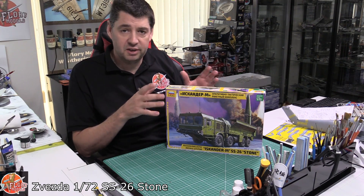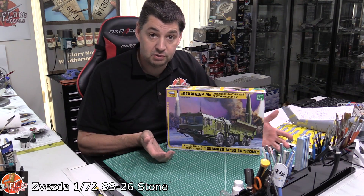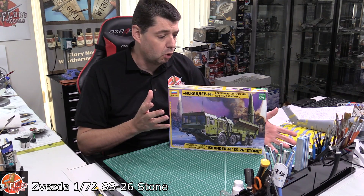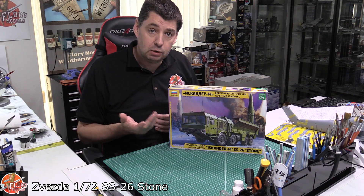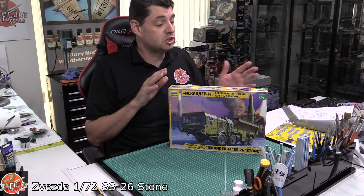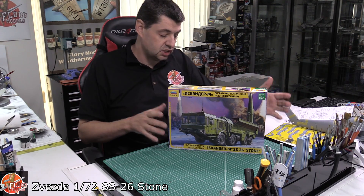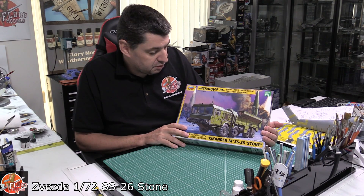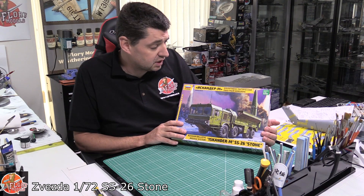When I think of armour, I traditionally think of 1/35th scale, because that's the scale I pretty much build everything in. So when looking at 1/72nd scale, you always think that's going to be tiny and small. But a little bit like doing strategic bombers or airliners in the aircraft world - you automatically think of 1/144th scale - perhaps now we should start looking at 1/72nd scale for the bigger missile launchers. We've seen the chassis in 1/35th scale before, but that is a little bit big. So perhaps 1/72nd is where we can go.